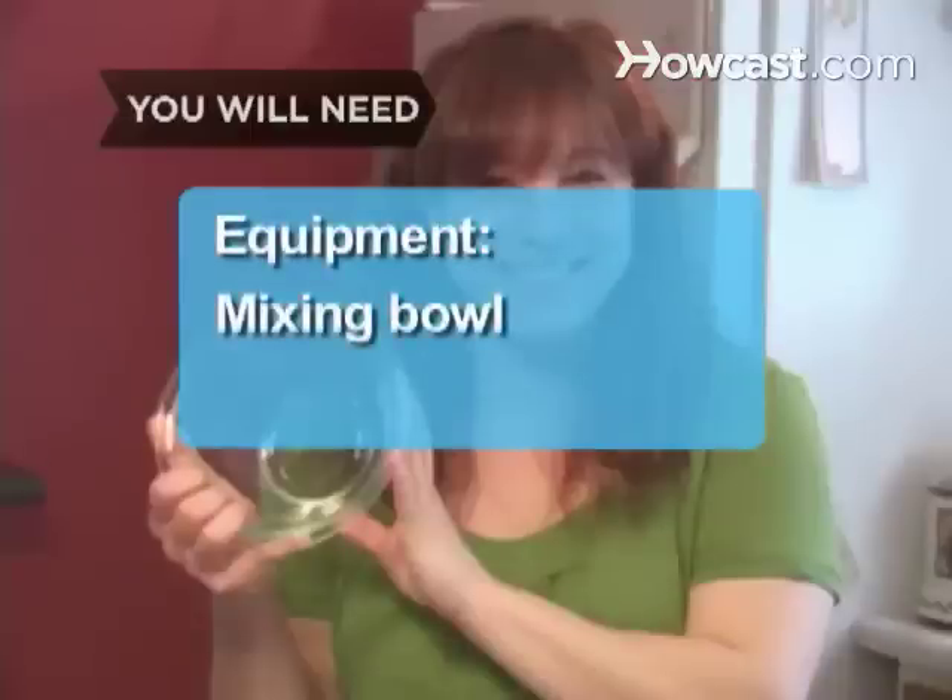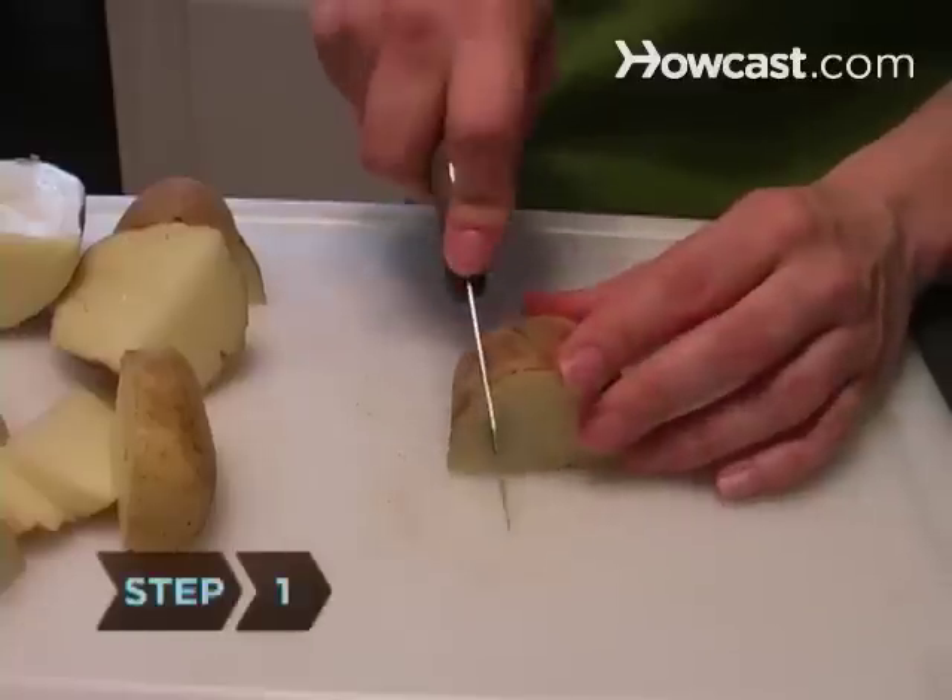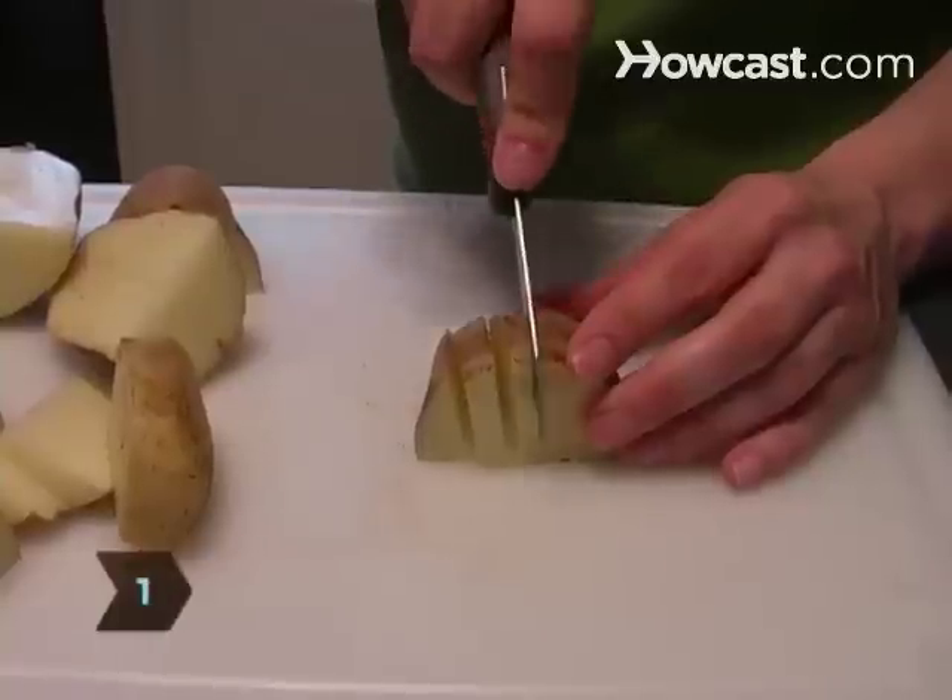Equipment: a mixing bowl and a baking sheet. Step 1: Slice the potatoes into thin wedges.